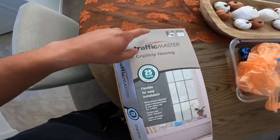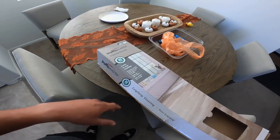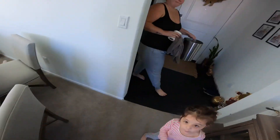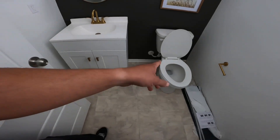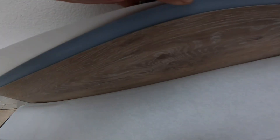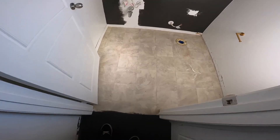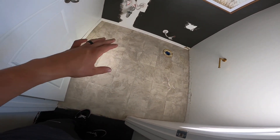It was pretty cheap. The reviews are pretty good and it just sticks to the floor — changes the look. Let me show you guys kind of what it looks like. I gotta obviously pull the toilet out, pull this out, pull the rest of the molding. That's the flooring right there. You can see it when it's done. I've never done this before, it's my first time — I've never done flooring or anything.